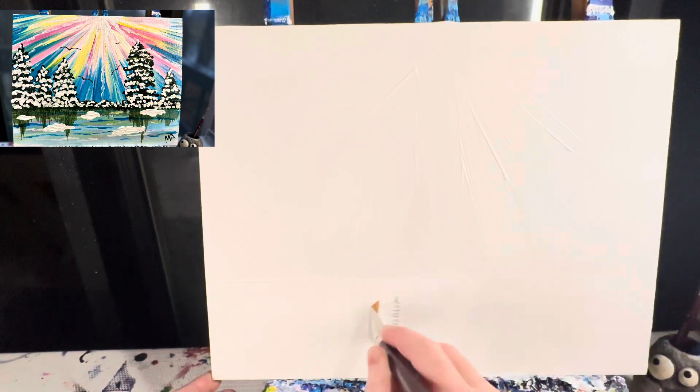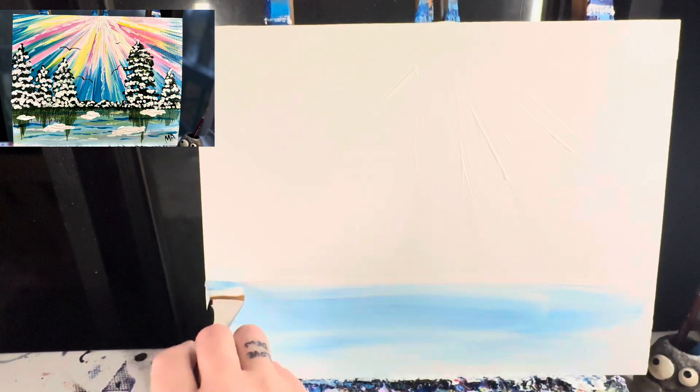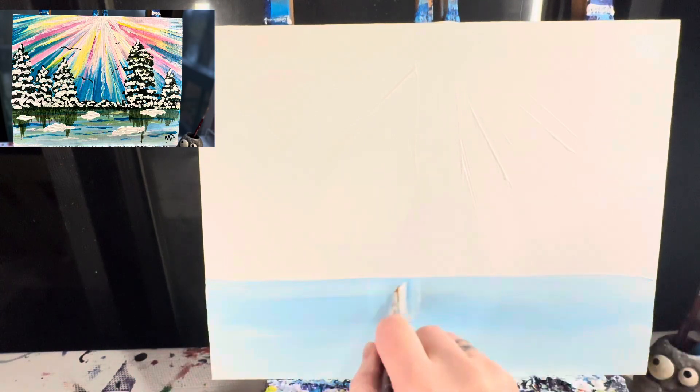Now I am painting the entire bottom in white. Then with that dirty white brush I'm going to take some blue paint and paint blue down here, lightening it up even more with white paint.